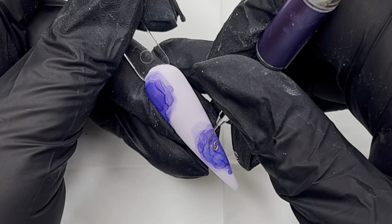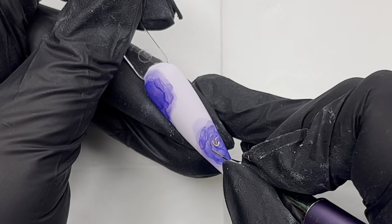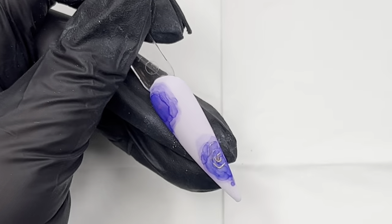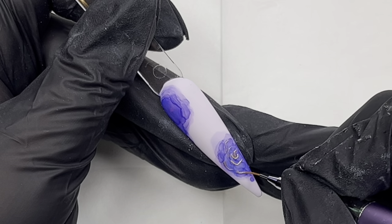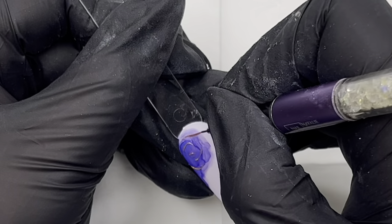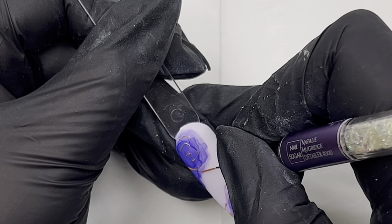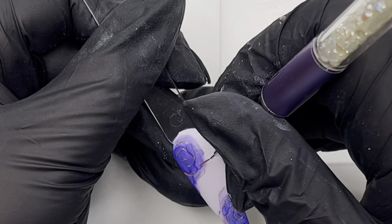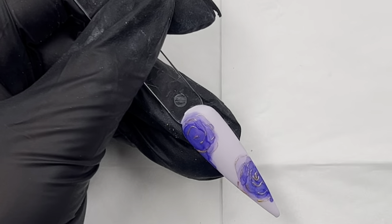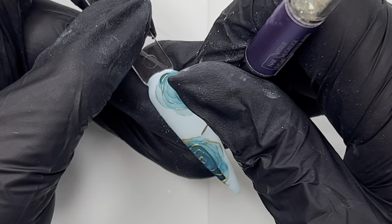I'm doing the same on the lilac — sorry, the purple flower with the lilac background. I think this is Violet by Madam Glam — I'll double check the color — matte top coated, and then I used the purple alcohol ink for exactly the same process. Again, the gold just adds that little extra touch.